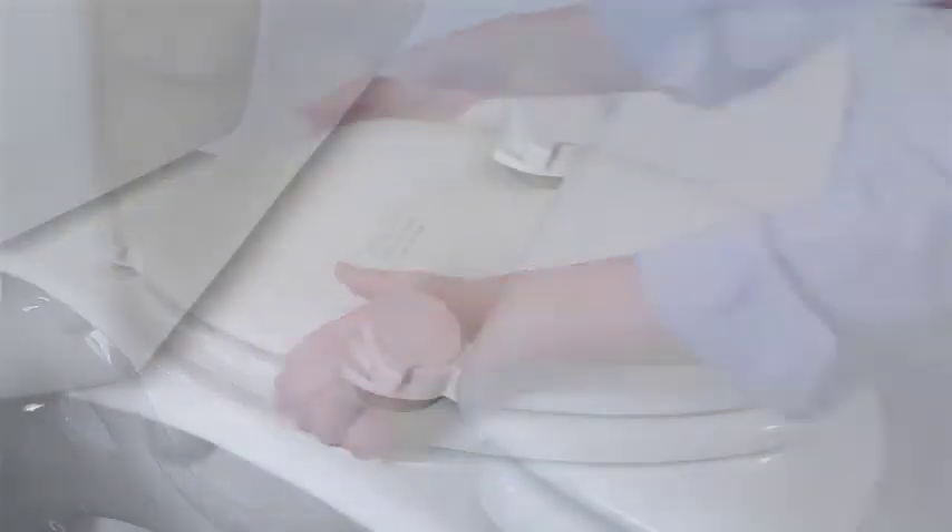Would you like to change your everyday seat to a designer look? Seats with easy clean and change hinges come in a wide variety of styles and colors. Change them every day if you want.